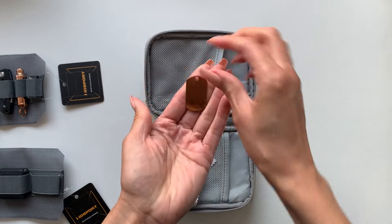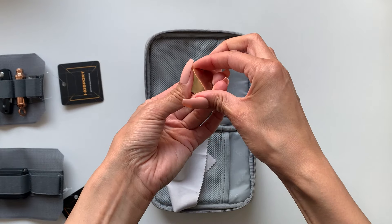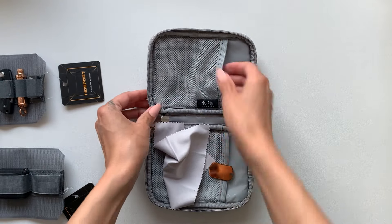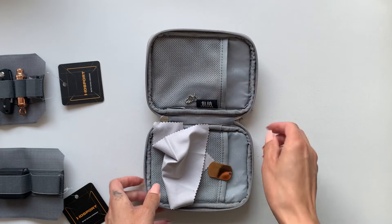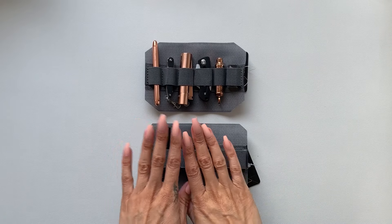I'm not going to show you the front of this, but this is a little dog tag with my name and phone number on it, and that's just the little chain it came with.